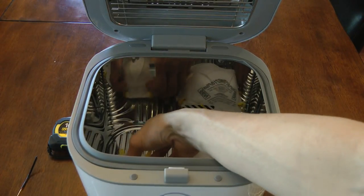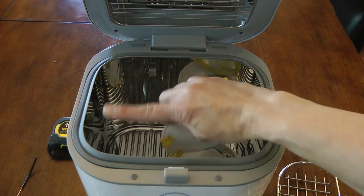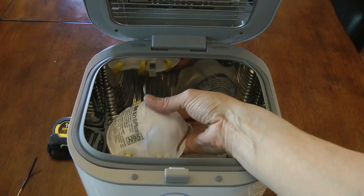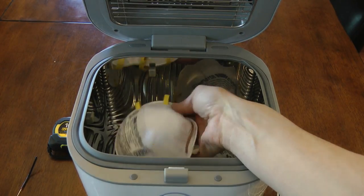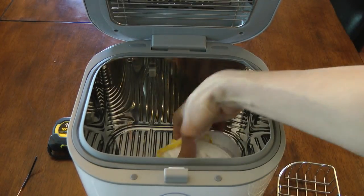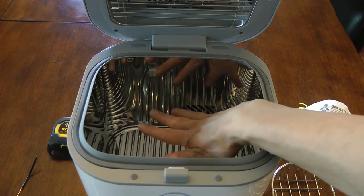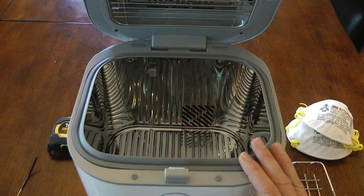What we want is some way to elevate the mask so they sit just below the level of the top of the chamber. That way when we close it, the bulbs will be very close to the surface of the mask and will help disinfect them that much better. There are a number of ways you could do it, but you really don't want to just set something in the bottom because it prevents the light from reflecting around, which is what you really want.